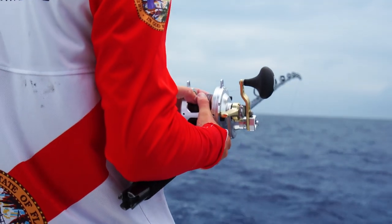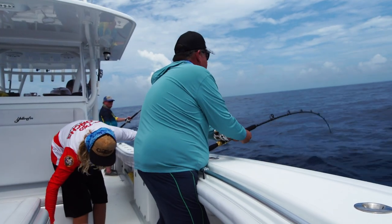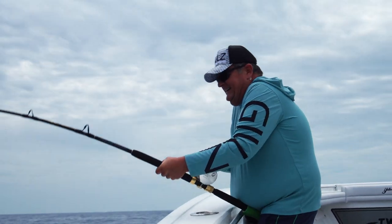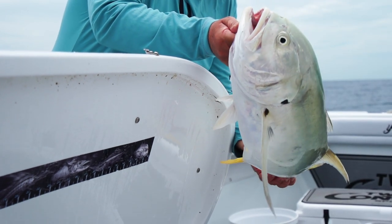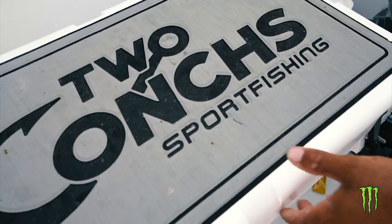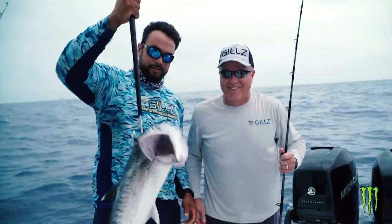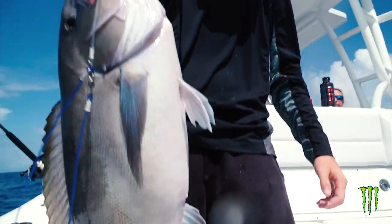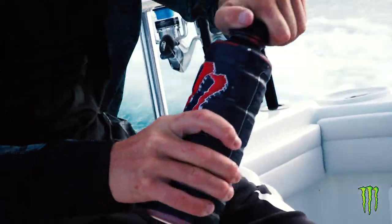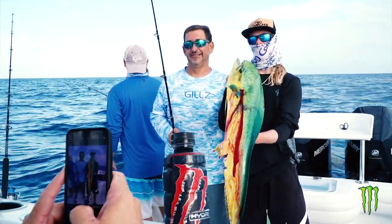Get ready in the back — go ahead and drop. Now when you guys get the bite, what you want to do is do not set the hook. All you want to do is reel to set the hook. You want that hook to find a home right in the corner of his mouth.